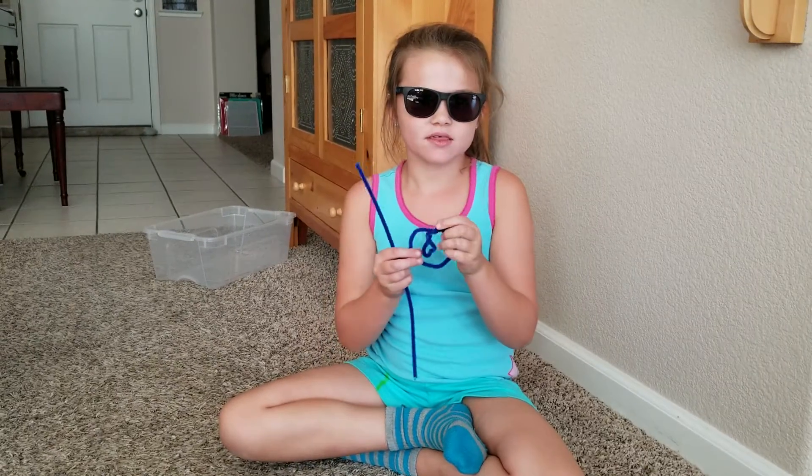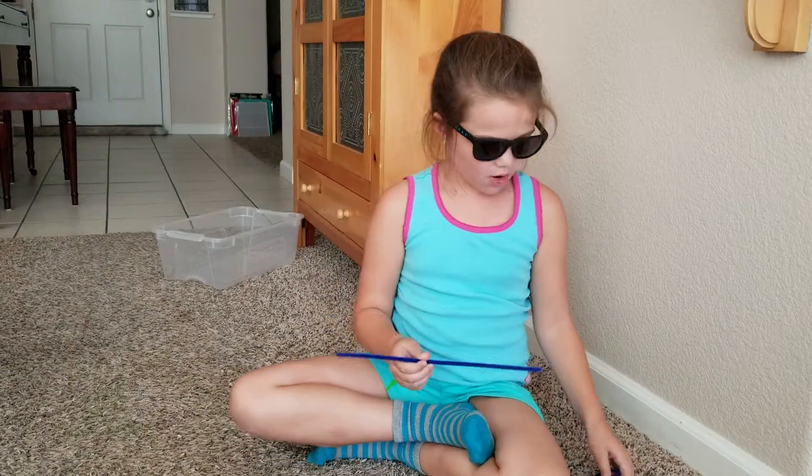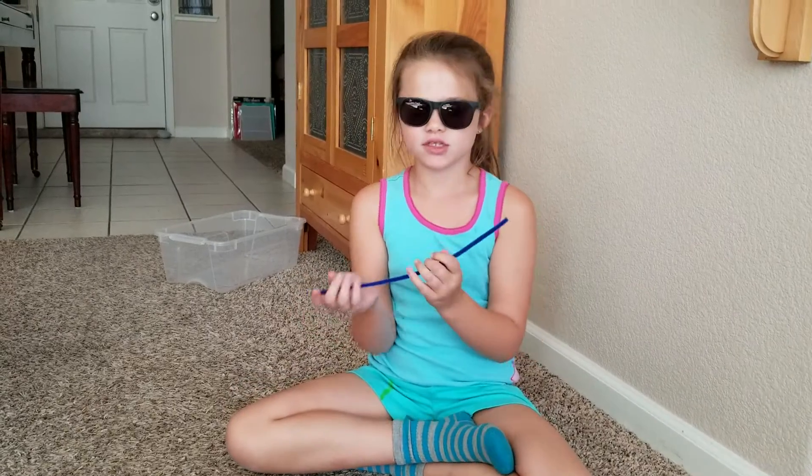Hi guys! Today I'm gonna show you how to make this Monat sign out of a pipe cleaner. So all you need is one pipe cleaner of whatever color you want to use.